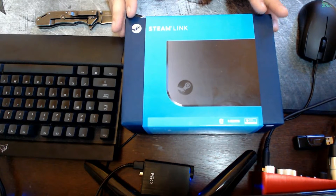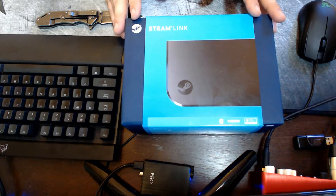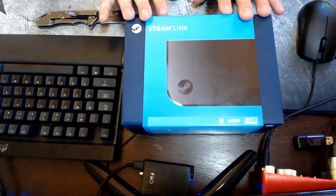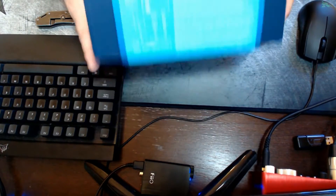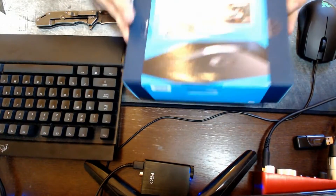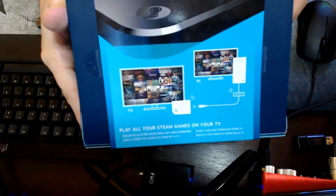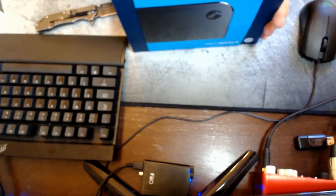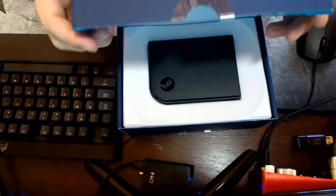This is the Steam Link. It works with Linux as well as Windows via Steam, and you can stream your games to different areas of your house — stream from your Steam account on your computer to this little device and it plays on your screen. We'll show some demonstrations. This is really just an unboxing to see what you get. It says 'Play all your Steam games on TV,' and the setup looks quick and easy. The box is pretty heavy — let's see what's inside.